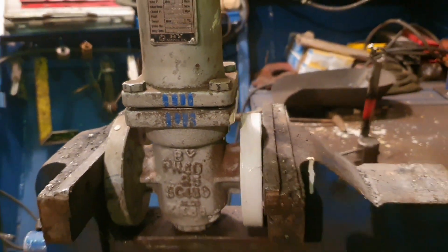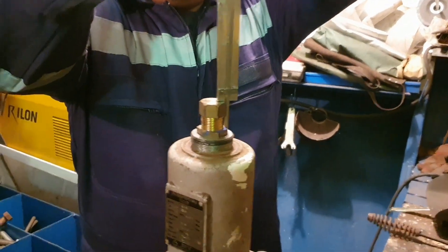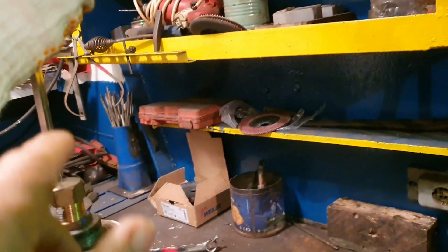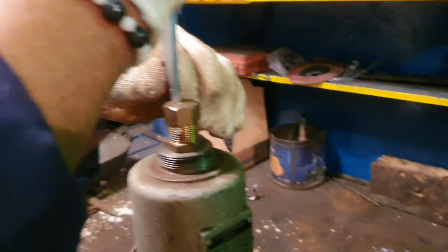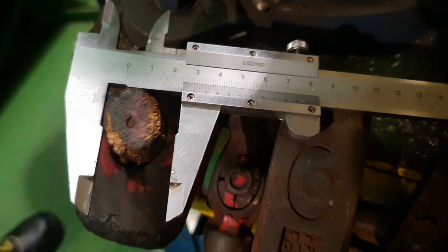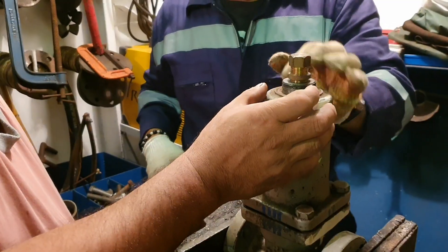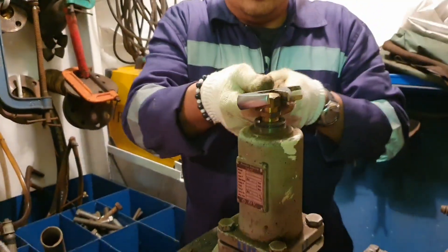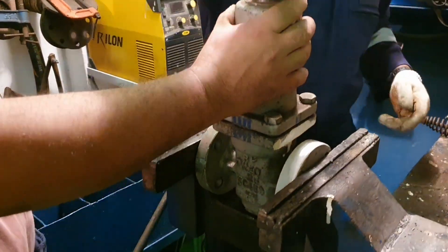Guys, don't forget to ensure and note the height of the regulating screw so that you have a reference when you mount it back. But you can also regulate it during mounting — you can check the guides for how much pressure is required.